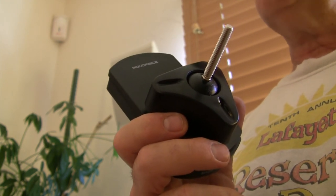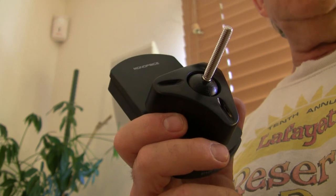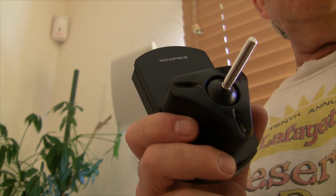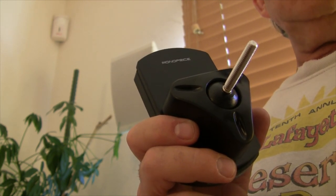Alright, I'll do the other two speakers and then we're all done with the speakers. Then we just need the receiver to show up - it should show up in a few days. If you like this video, please subscribe and give it a thumbs up. Talk to you later, bye.